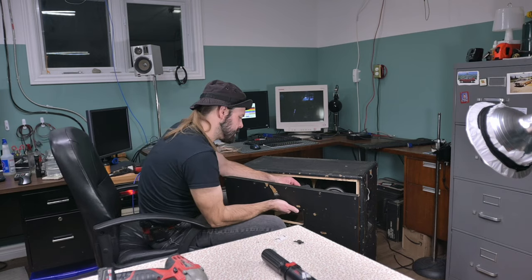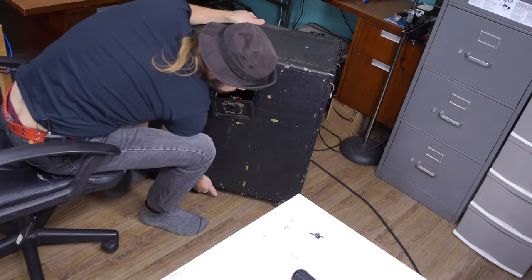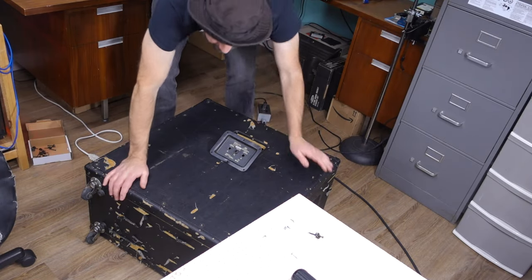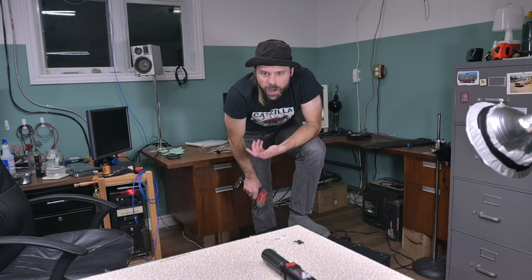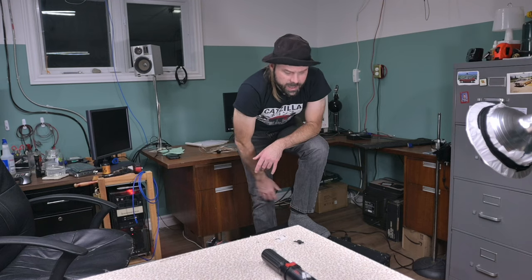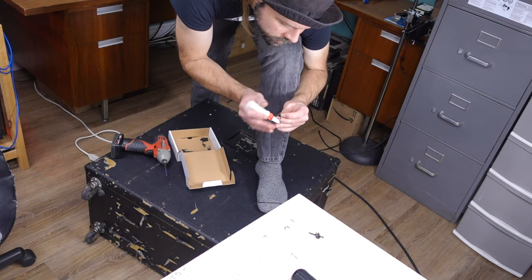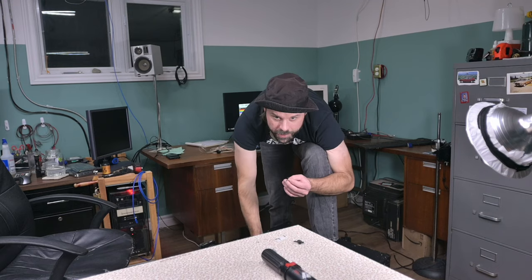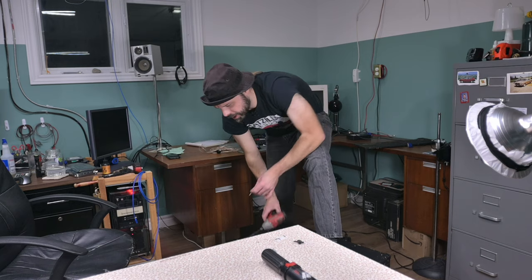Now let's see if we can get this thing back into place, reseat it, and tighten it up. The panel doesn't want to sit nice — we're going to have to use a little bit of persuasion. There we go. I almost feel like I should consider putting glue into these holes so they don't come loose again. He's not really going to need to take this apart, and even if he does, the glue can be broken — think of it like Loctite. Just a dab — we don't want to make it so you can never take it apart again, just the slightest whiff.